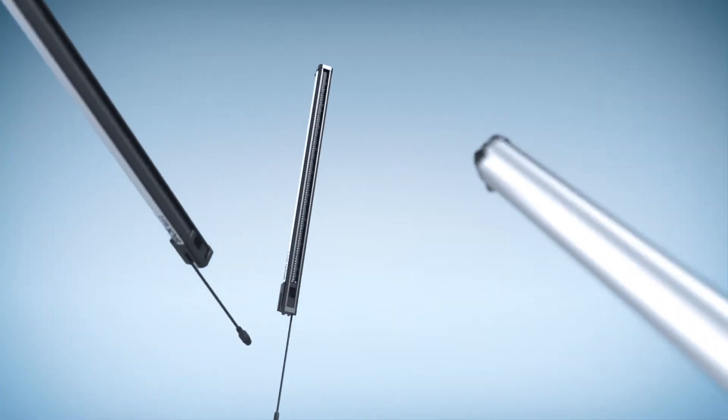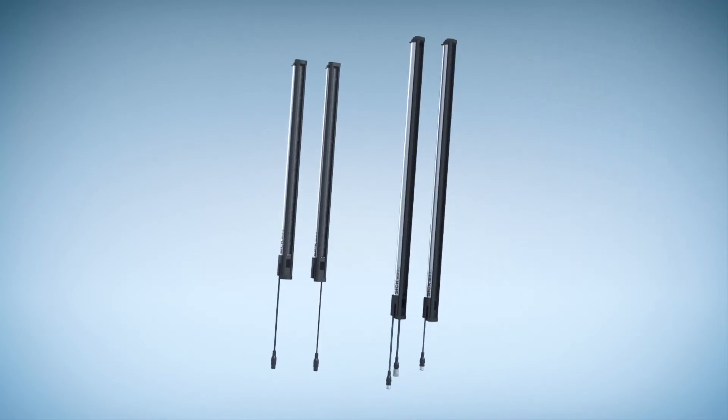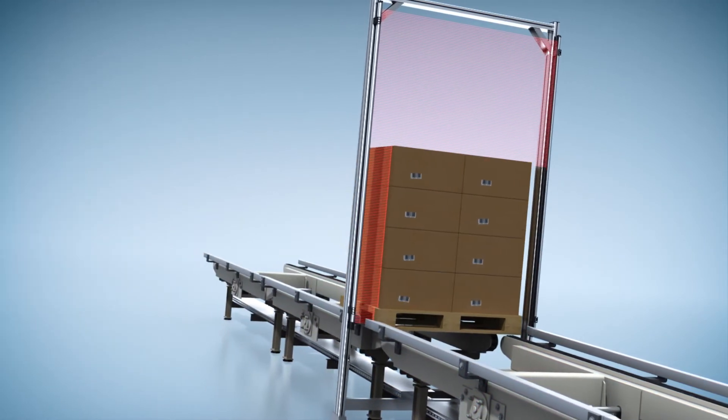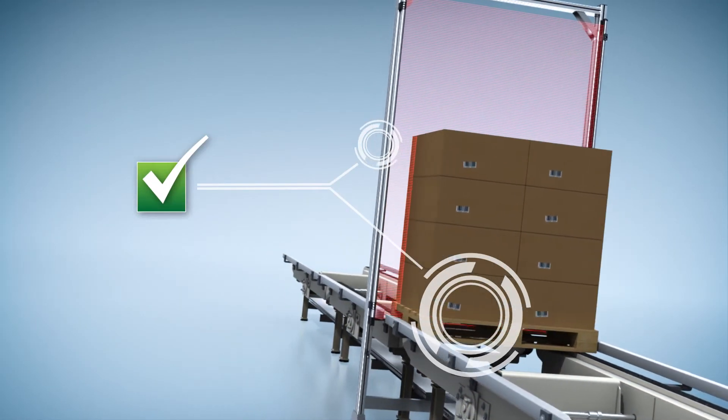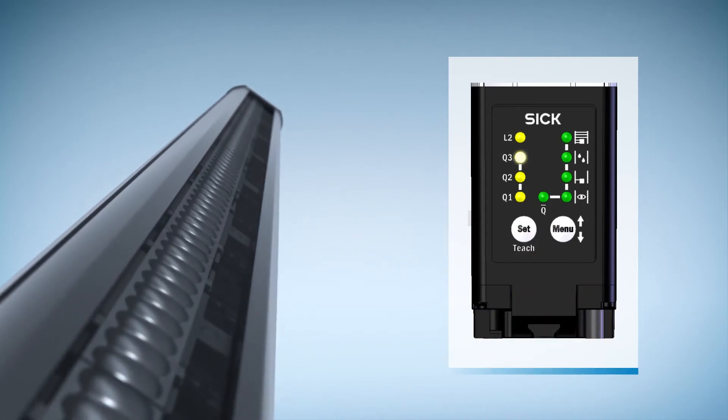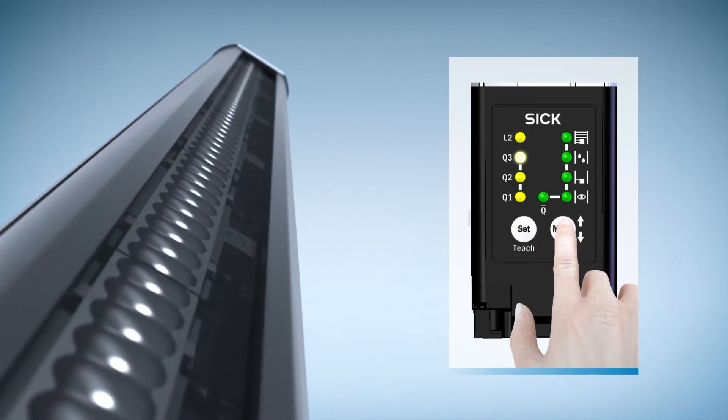Available in two variations: PRIME for standard applications and PRO for more sophisticated detection tasks. Both come in IO-Link or analog and measure with a high degree of accuracy. The intuitive display is easily set up for detection of any object, visible or invisible.